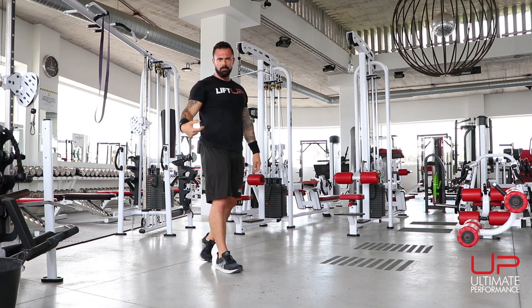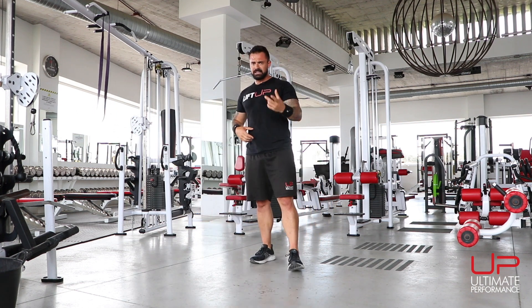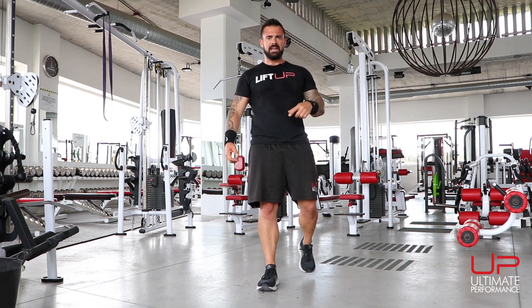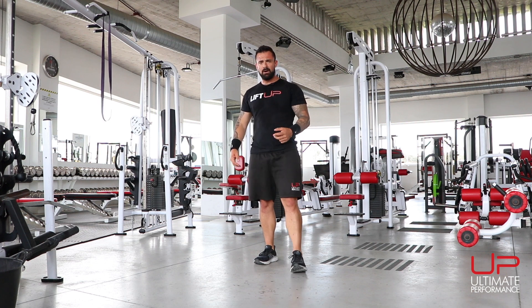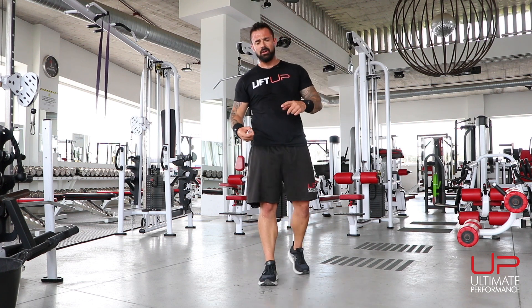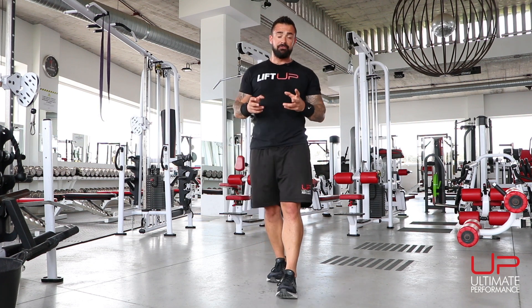So that is our lower body pull, upper body push workout. You can alternate that with the lower body push, upper body pull workout every single day because it's not heavily loaded. Now take between one and two minutes rest before repeating that entire cycle over as many times as you like — I recommend about five as a minimum.